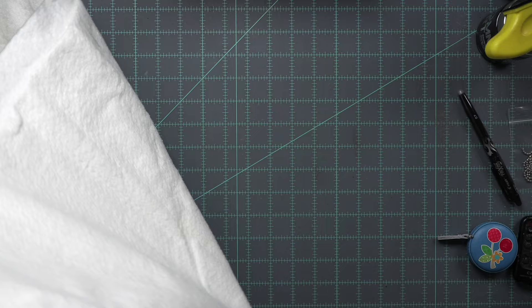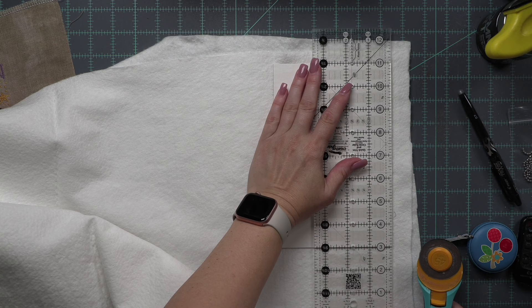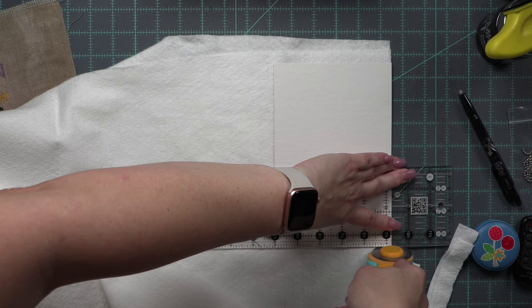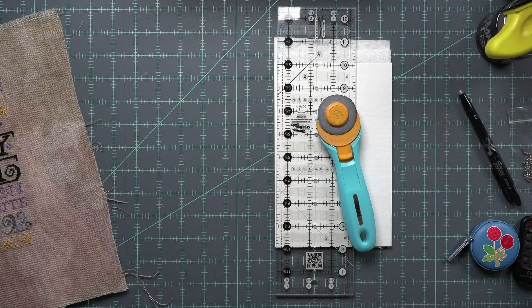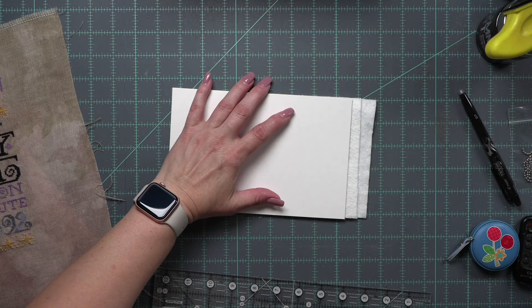I have some leftover batting. I personally prefer two layers of batting, but I use thin batting — this is leftover from quilting projects. It's 100% wool batting. If you have a polyester or cotton blend with more loft, you may only want one layer, or maybe no batting at all. I like my stitch to have just a slight puffy texture, so I often opt to use batting. I am simply trimming my batting to the size of my press-on board.